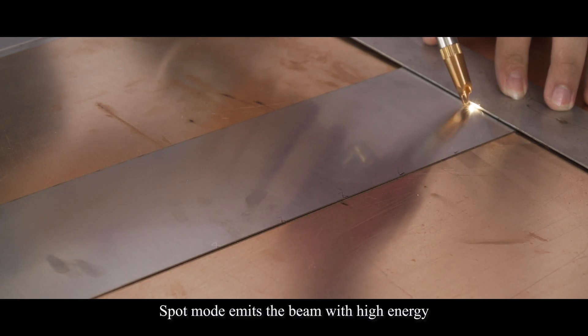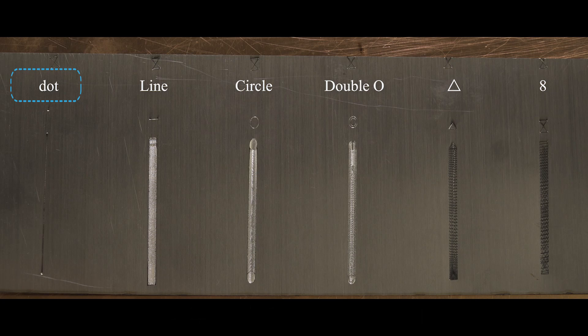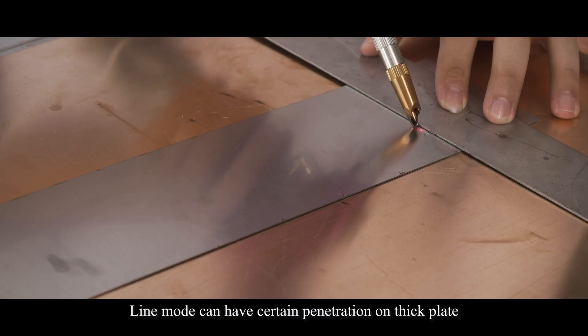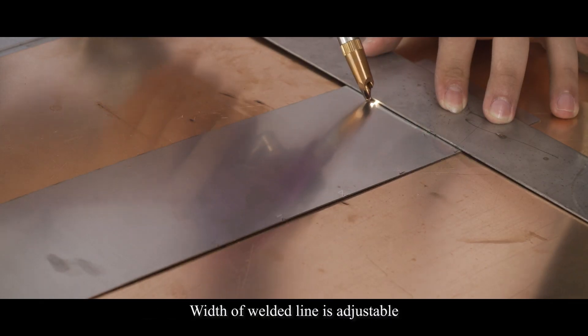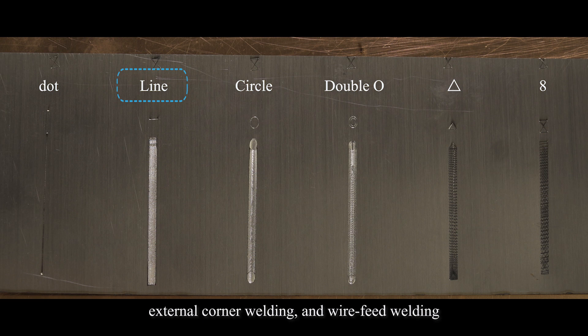Spot mode emits the beam with high energy. It is especially suitable for stitch welding. Line mode can have certain penetration on thick plates. The width of the welding line is adjustable. It is especially useful in butt welding, external corner welding, and wide beam welding.